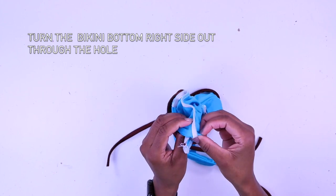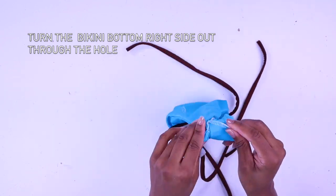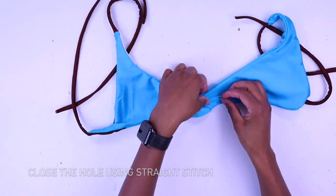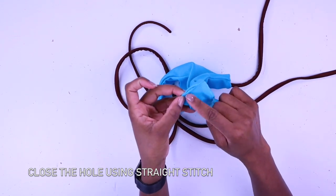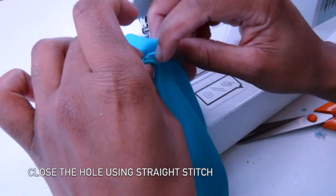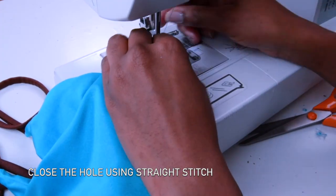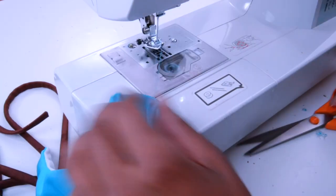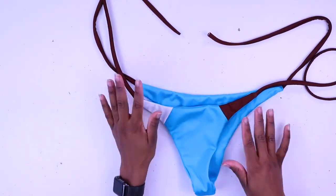Just do it gently and take your time, designers. The bikini bottom is almost done. A lot of designers requested I show how to close the hole — if I have time I usually do it by hand, but if I'm being lazy I just use my sewing machine. Just pull it straight, tuck the seam inside, and do a nice easy straight stitch. Make sure you backstitch. If you haven't watched my video on how to make the top, I'll link it on the cards or in the description below. See you in my next video — thank you for watching!